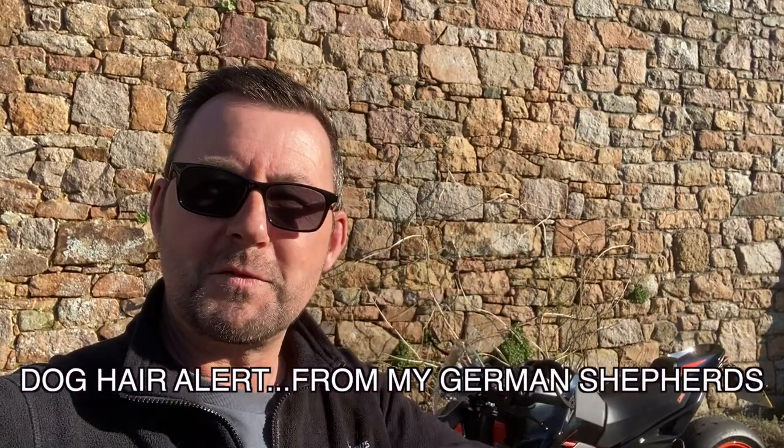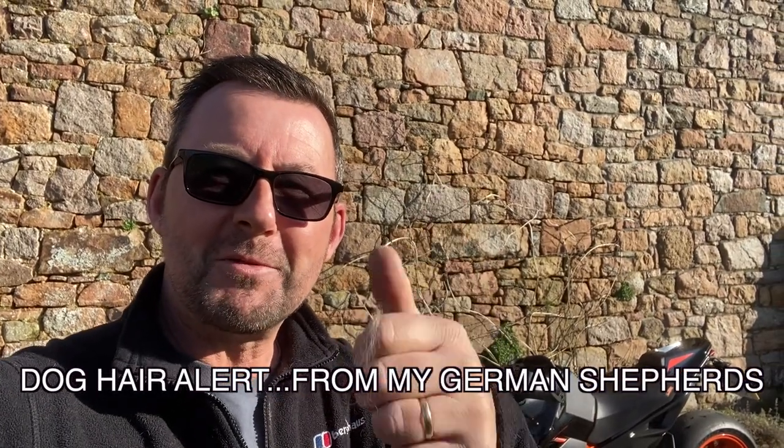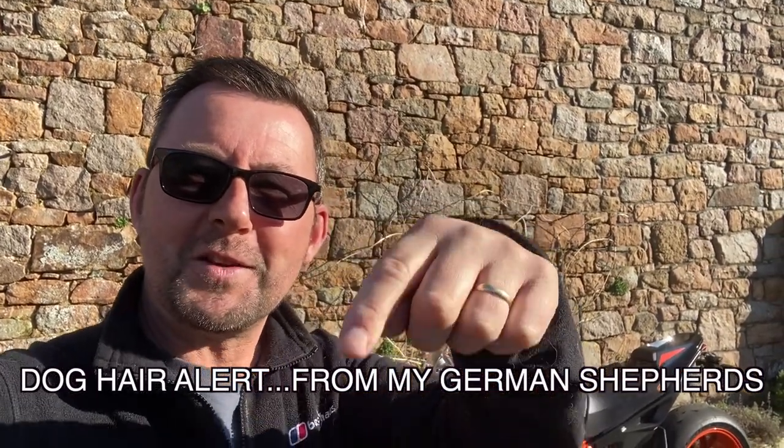Hi everybody, welcome to the channel. It'd be really good if you'd just hit that subscription button, and if you like the video give it a quick thumbs up and make any comments in the comment section down below.